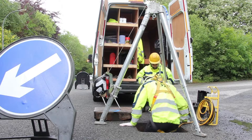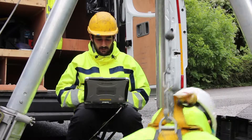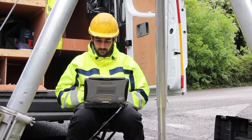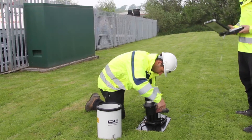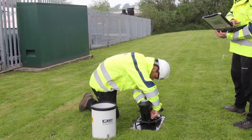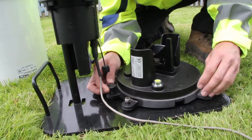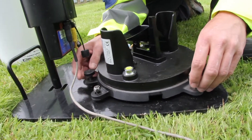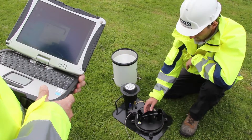Routine and reactive maintenance is scheduled or stimulated by the operations centre, and carried out by Detectronic field service teams. In order to fully understand the operation of the sewer network, it is necessary to measure the duration and intensity of rainfall. For this purpose, Detectronic manufactures and installs its own telemetry rain gauge. The rain gauge should be located in an open area, away from buildings and trees, and is set up on site by the service engineer using his laptop.